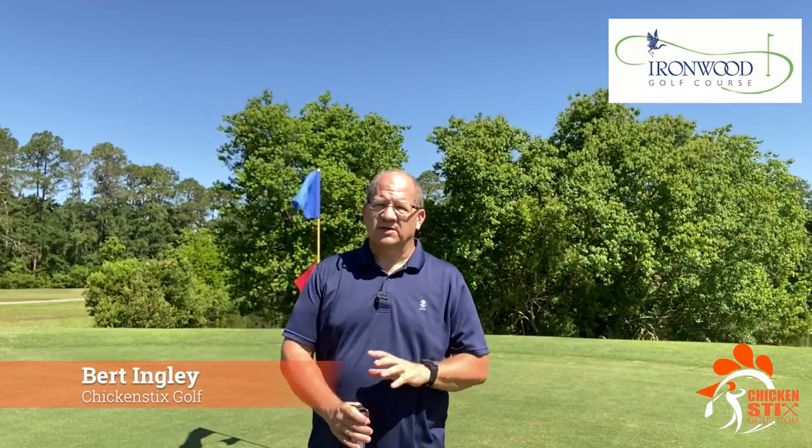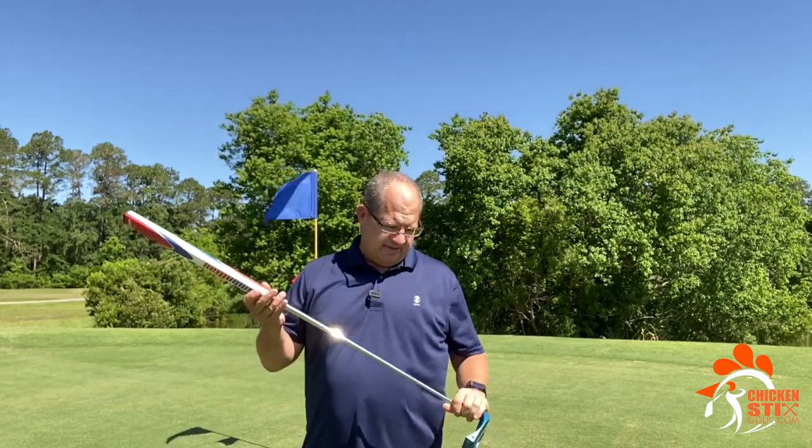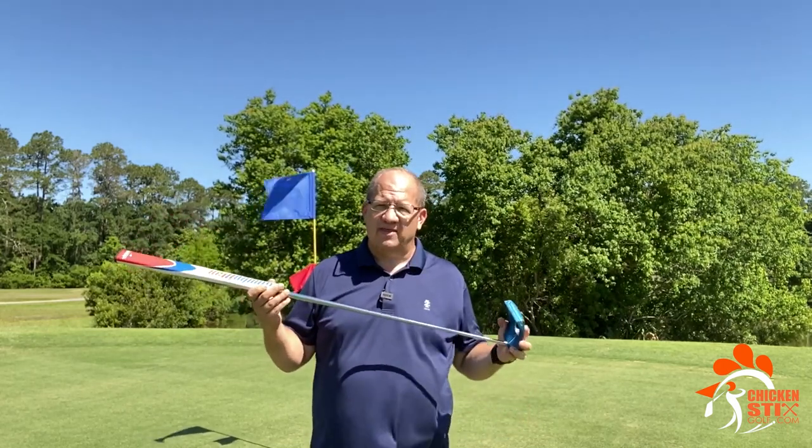Hey folks, out here at Ironwood Golf Course. I want to do a quick little video today about my putter. This is something that every time I pull it out, whether it's with a playing partner or on a video, someone always asks: what the heck is that?